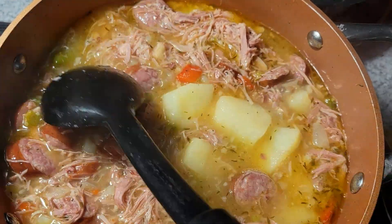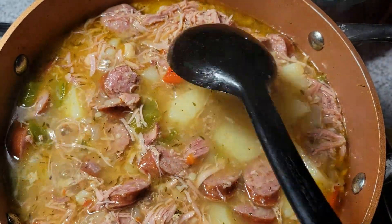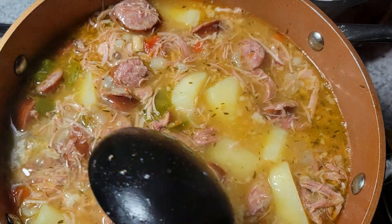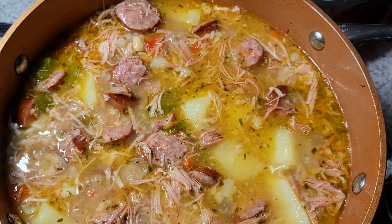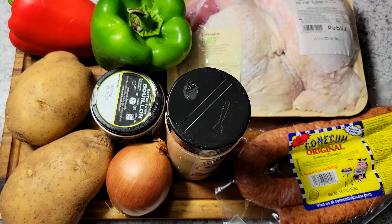All right, welcome back to another video. This is Vlogmas day number three, and what I have right here is some nice comfort food — this is my turkey and sausage stew. We're going to jump into this video and I'm going to show you how I put it together.